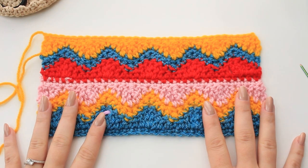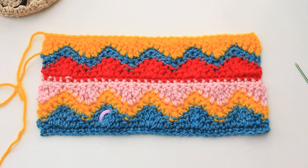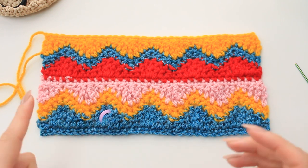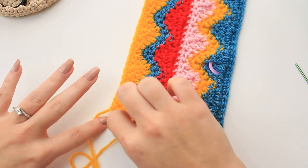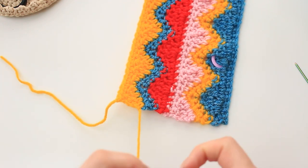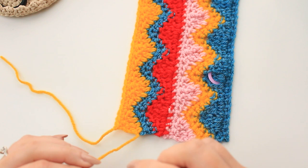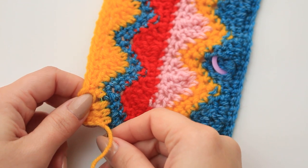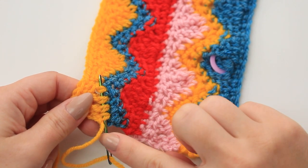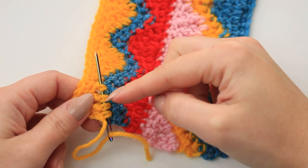Here I have the next sequence now complete — you can see how colorful it's going to be if you continue. That's why I added four colors instead of three, but it's completely up to you. Now we need to weave in all the ends. Thread one of the ends into your tapestry needle — to weave in, go through a couple of stitches, matching the shade of the yarn.